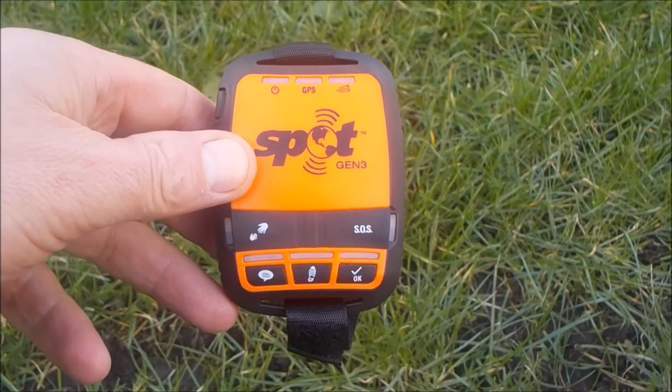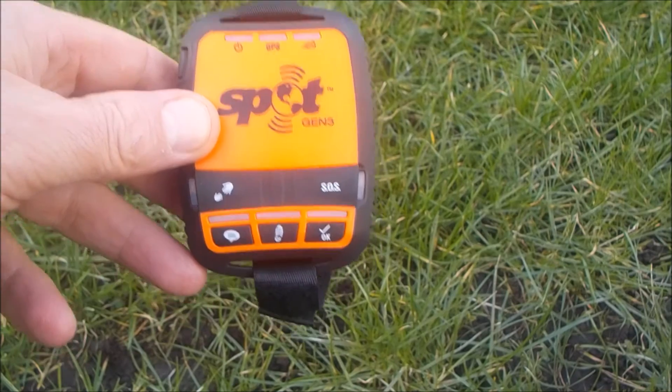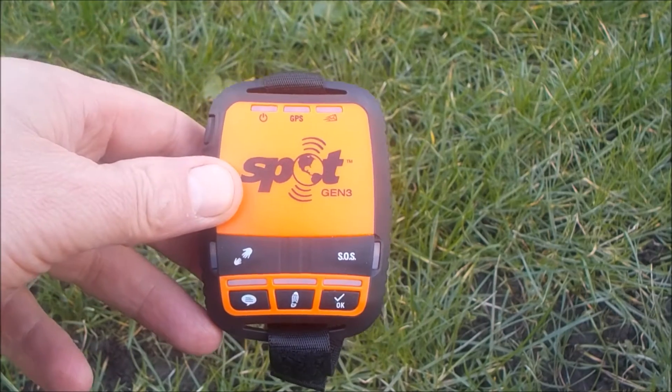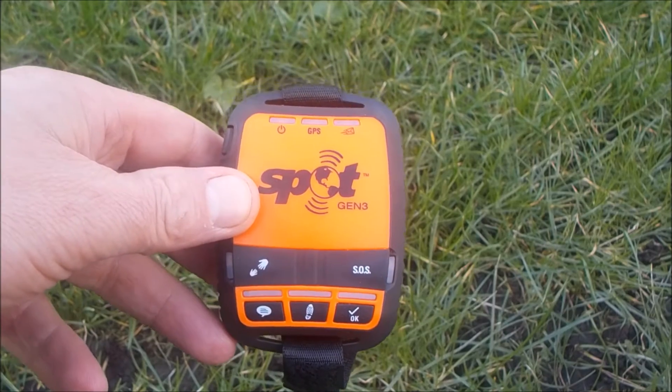Hi, it's John here from GPS Training. In this short review we're going to look at the SPOT Gen 3, which is a one-way satellite communicator and personal tracker. The key thing is it's one-way — we can send messages and people can see where we are, but we can't receive messages back from them.